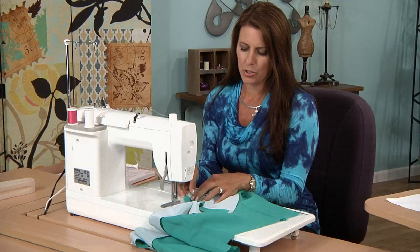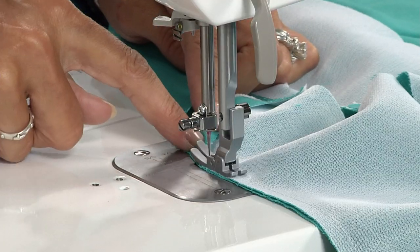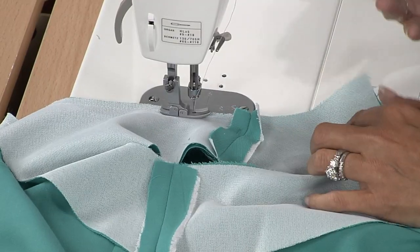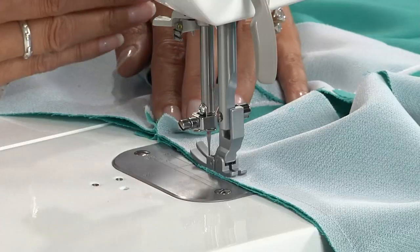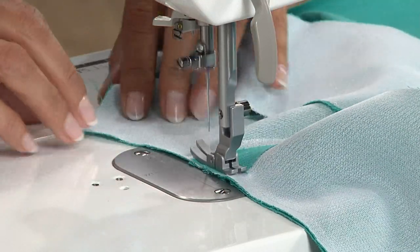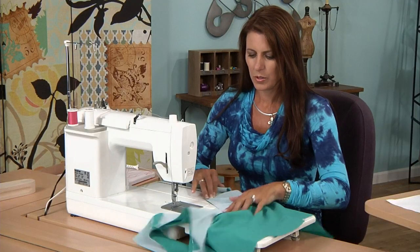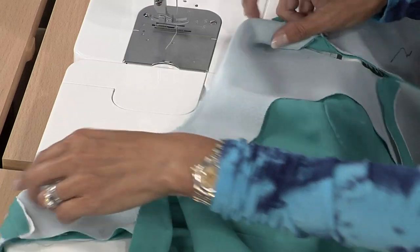If you get to the other shoulder seam and you have a big gap in your fabric right here, stop, rip it out, and start all over — because that means something did not match up correctly. Your shoulder seams have to match perfectly, because otherwise when your facing folds over you're gonna end up with a really funky thing going on on your dress. So here I have this scoop neck stitched.